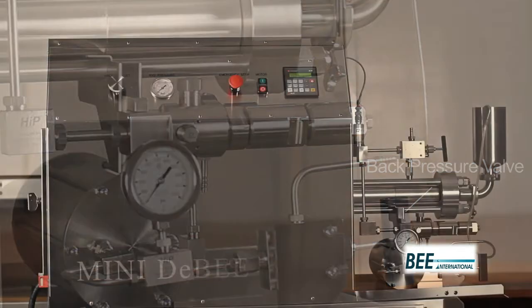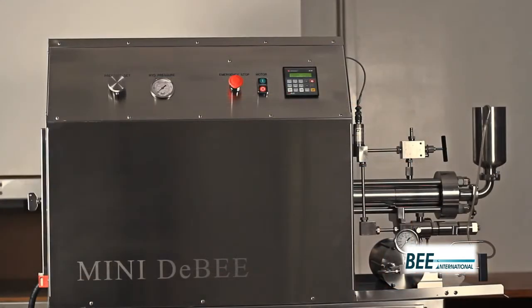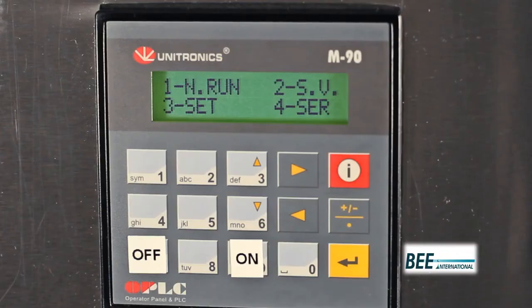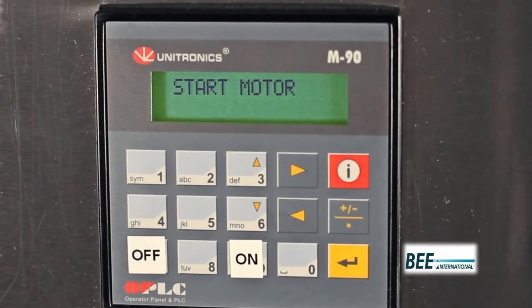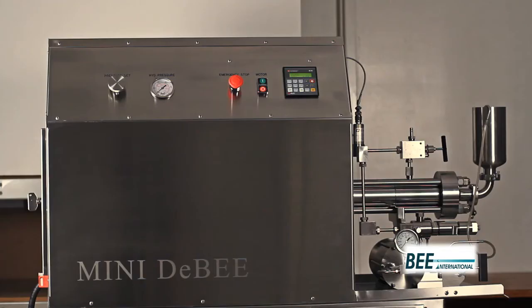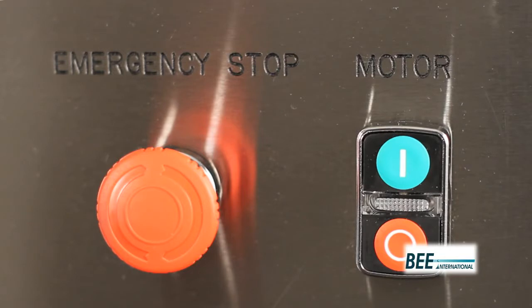To operate the Mini2B, first ensure the inlet reservoir is filled with product and the system is primed. Press 1 on the PLC to enable normal run mode. Turn the pressure set dial counterclockwise for the lowest pressure setting, then turn the motor button on.